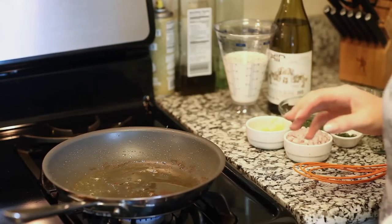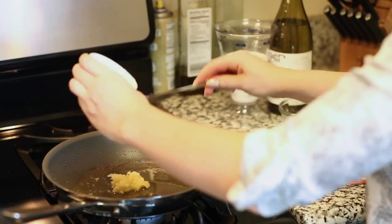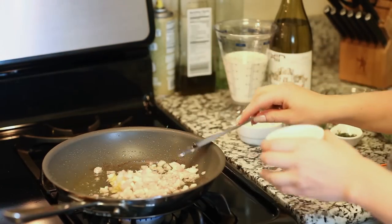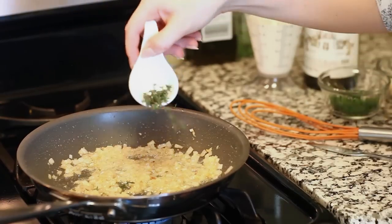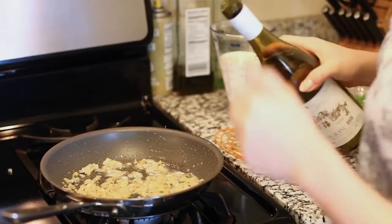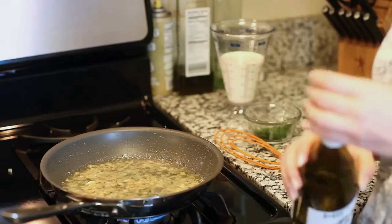Now we can start our sauce. For this step you want to keep your pan at a low medium heat so it's not too hot. I'm going to add in my minced garlic and my shallot and I'm going to sweat these over low heat until that shallot is translucent — you don't want this to brown. My shallot and garlic are cooking along nicely, and I'm going to add my one tablespoon of fresh thyme and let that cook for another minute or two. Now I'm ready to add my wine — about half a cup — and I'm going to turn up the temperature to medium. I'm going to let this simmer until the wine is reduced by half.